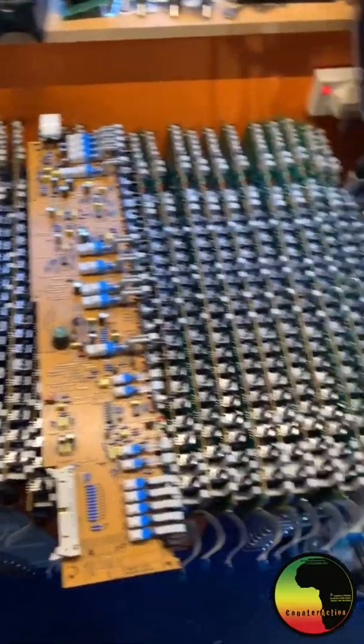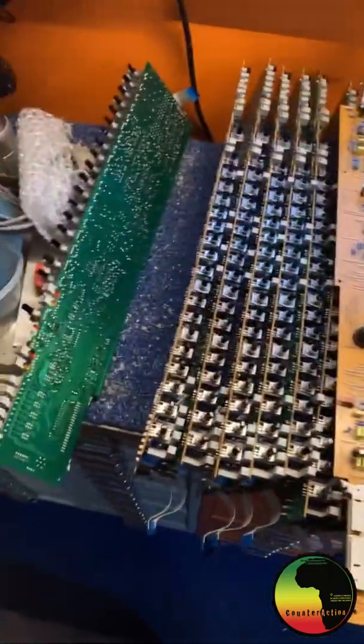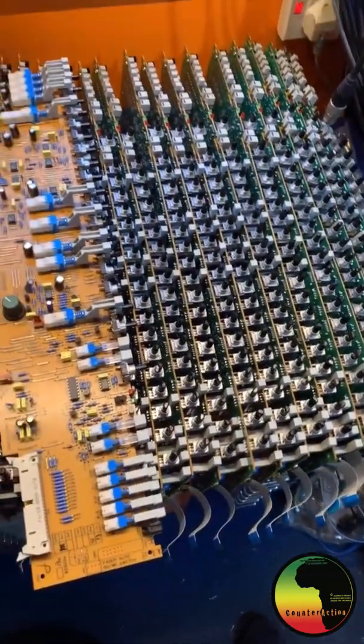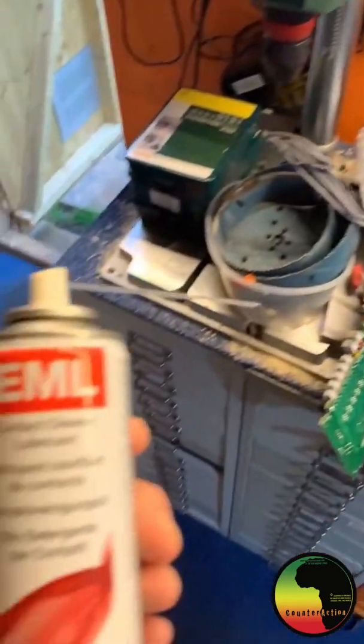Ladies and gentlemen, that's 23 channels done. Remember, I've kept one back as our reference channel. 20 caps on this channel, all done — 418 total. And now we're going to do a bit of this.